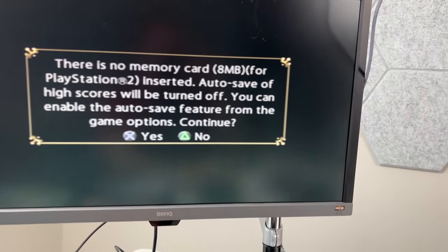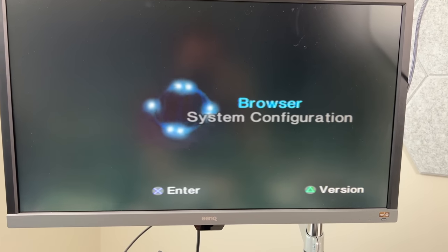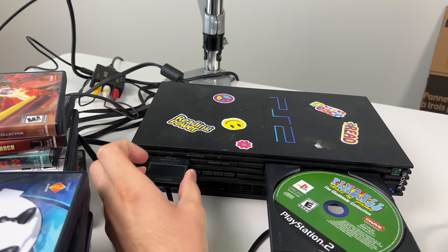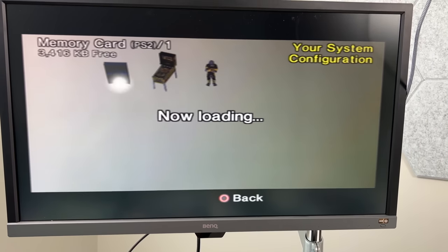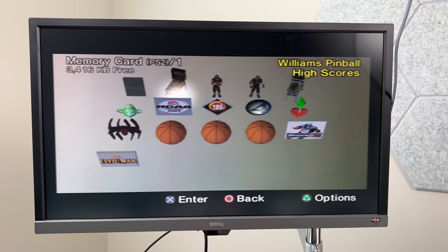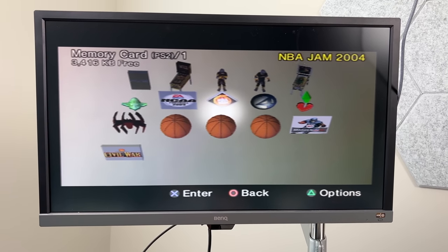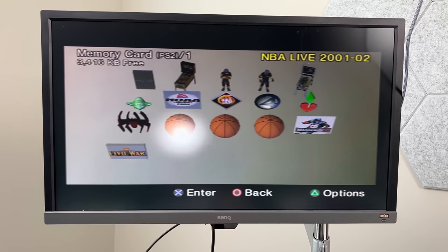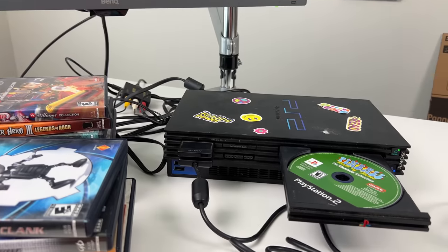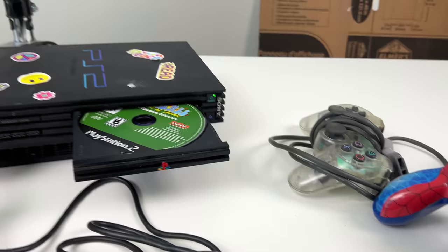It's interesting to look at old memory cards and see what people played. So checking the memory card: Pinball — yes, we have that. ATV Offroad Fury — we do have that. Sims Pets 2 — nope, we don't have that one. Most of the saves on here don't match the games in the lot, so I'm guessing this memory card came from a different collection. Maybe Goodwill tested games and saved on it, but most of the time they don't test. Either way, so far it seems to be working properly.